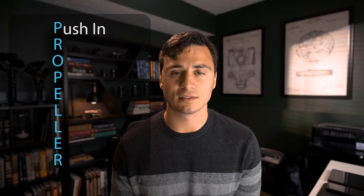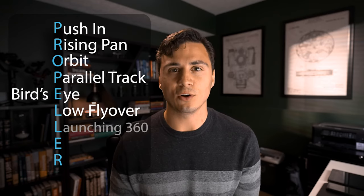So the acronym that you'll want to memorize is PROPELLER: P for push-in, R for rising pan, O for orbit, P for parallel track, E for bird's eye, L for low flyover, and L for launching 360.